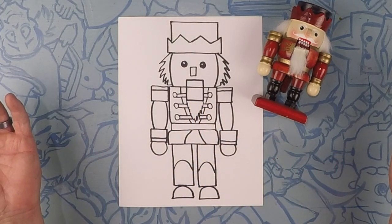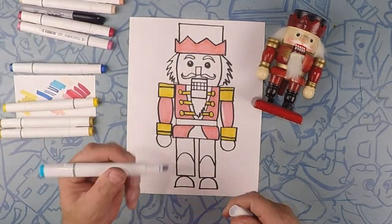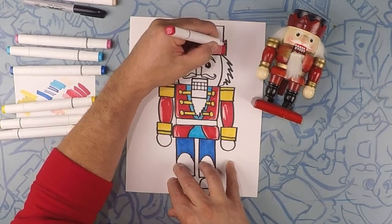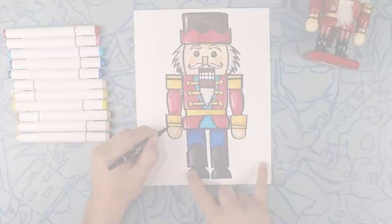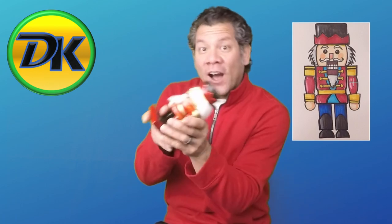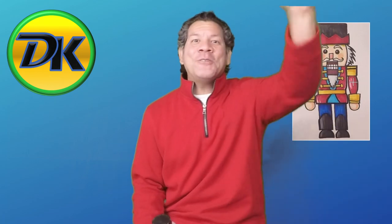So there's our nutcracker. Let's color! Thanks for hanging out with us drawing the awesome nutcracker. I know yours came out awesome. If you love drawing don't forget to hit subscribe and we'll see you next time on Draw Kids. Merry Christmas!